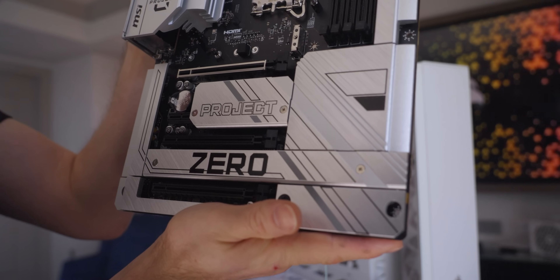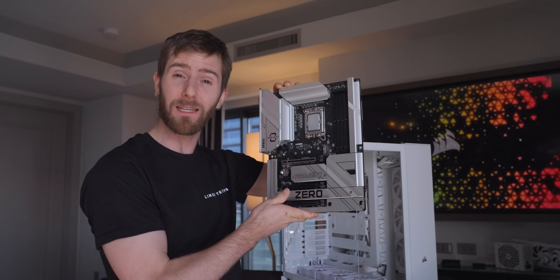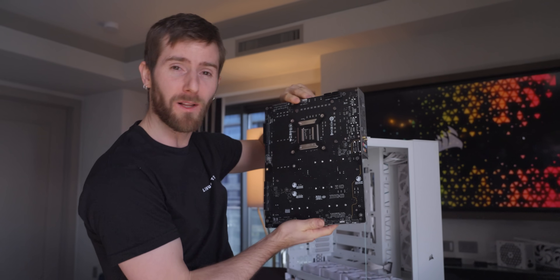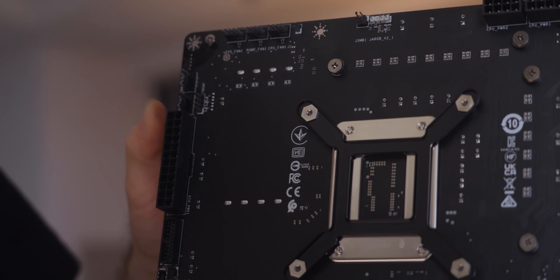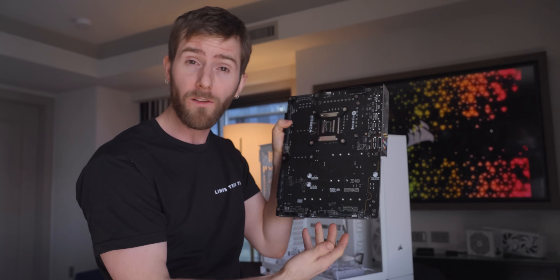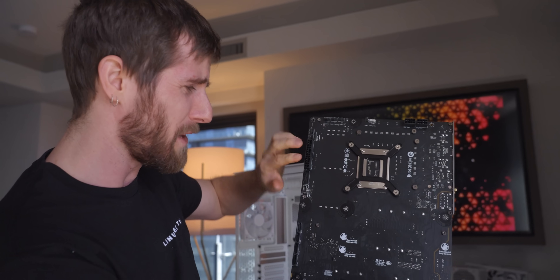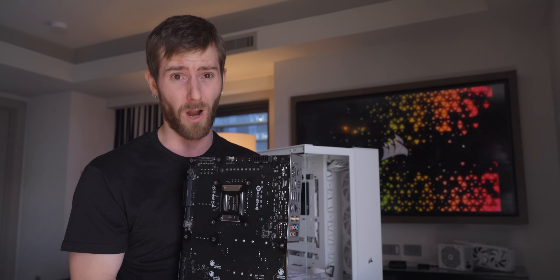I am now holding MSI's Z790 Project Stealth, an Intel 14th Gen motherboard whose main claim to fame is that nothing plugs into the front — everything plugs into the back. 12-volt CPU power, 24-pin motherboard power, even front panel connectors like USB and the power button are all on the rear of the motherboard, which all of these solutions have in common — except that Gigabyte's 24-pin comes out the side, which highlights an important problem.